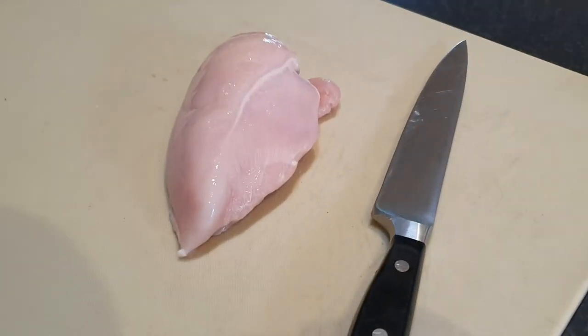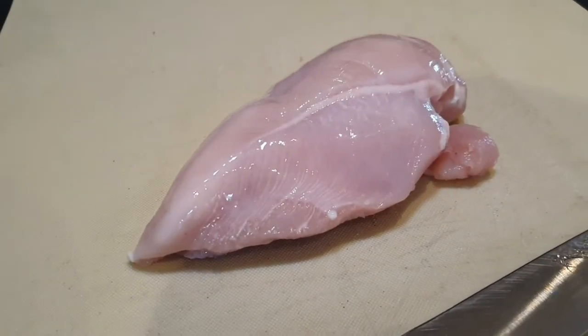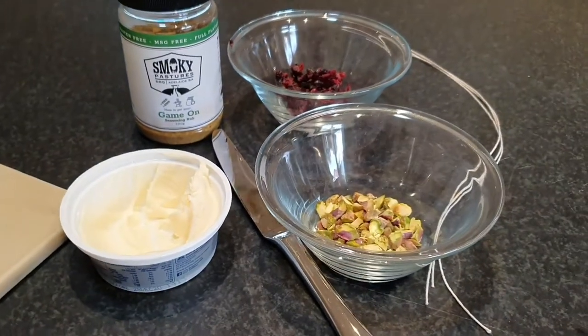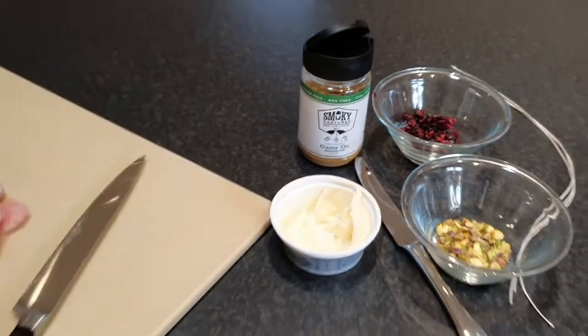So what is a roulade? Roulade is just a French term for anything rolled with a filling. In this case we've got a chicken breast and we've got our fillings: some cream cheese, chopped pistachios, diced cranberries, and we're going to season it on the inside and out.